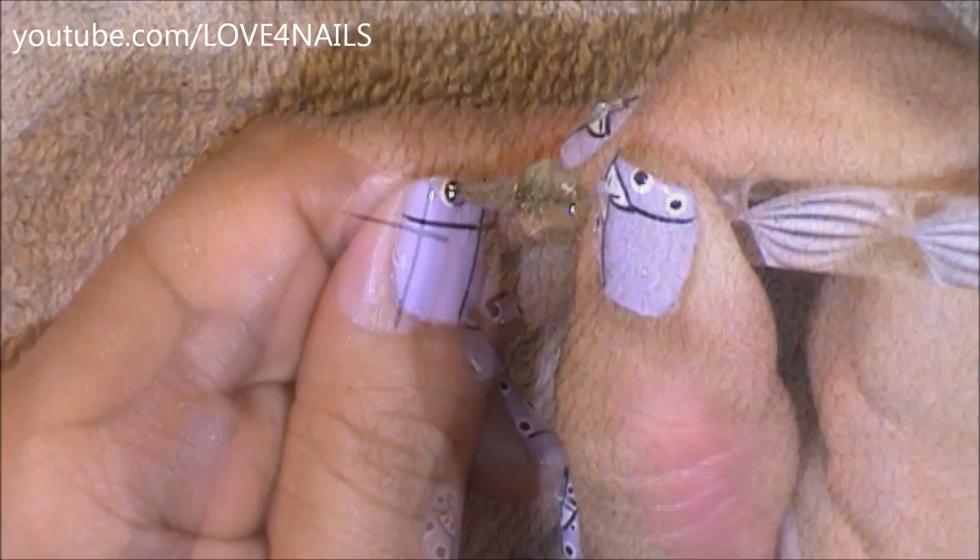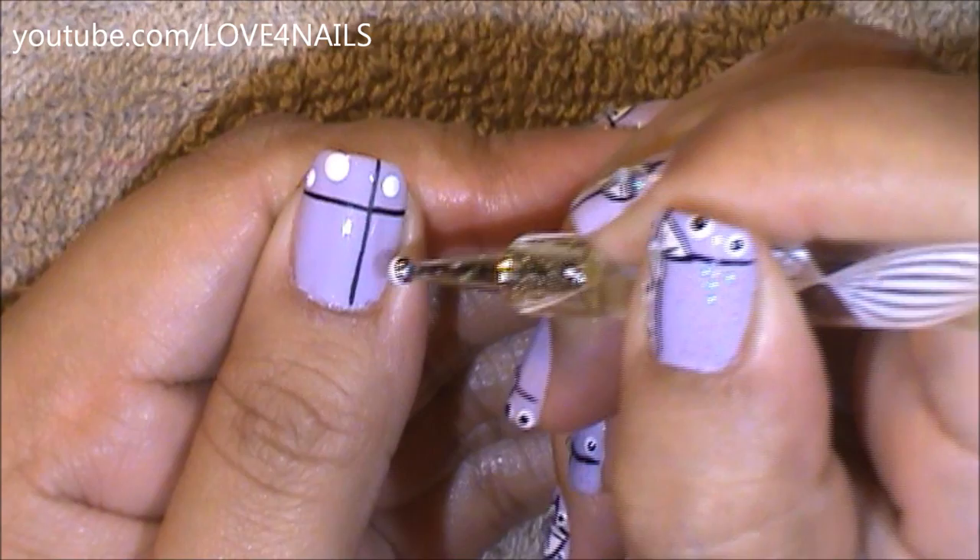Now using a white color and a large dotting tool, I'm going to be placing dots all around.